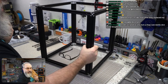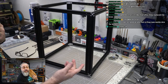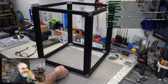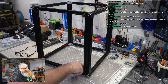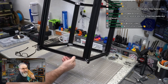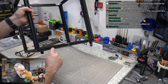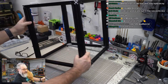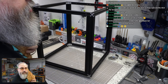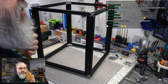When assembling the frame, I put all the extrusions back pretty much exactly where they were. The one extrusion I changed orientation on was this front bottom extrusion — it had countersinks for the electronics enclosure, so I just flipped it 180 degrees so those didn't show as much on the front of the printer.